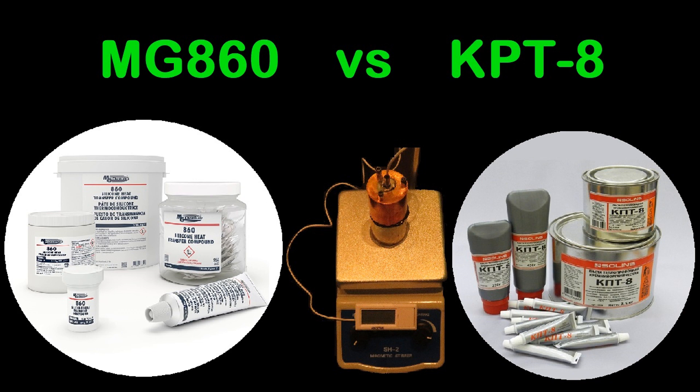Hey everyone, this is Snark with Snark's Domain. Today we'll be testing out two thermal putties on the hot plate to see how they perform and see if they're a viable alternative to some of the other putties we've used. So let's get into it.